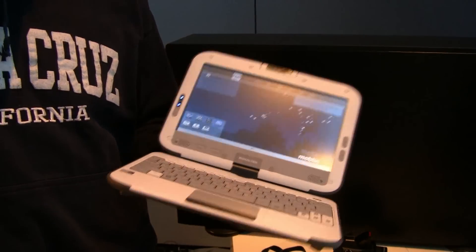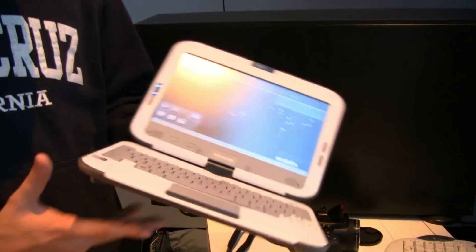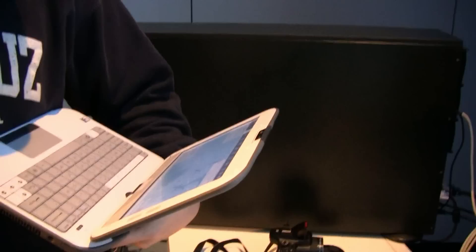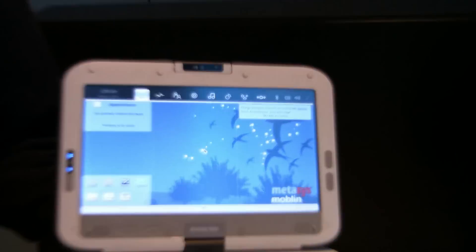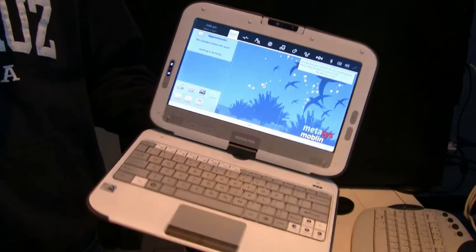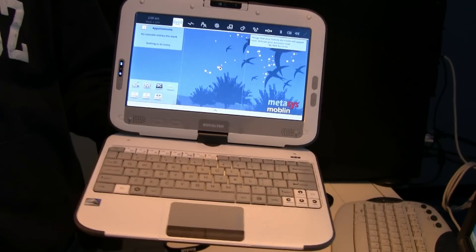Running on Pine Trail and Atom 450, I guess. And actually that's the version running Moblin — it should be 2.1, I'm not sure about the Moblin version right now. Let me tell you something about the specs: it's a 10.1-inch display, 1024 by 600.